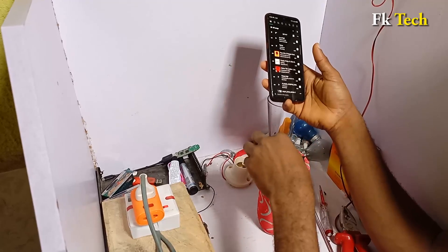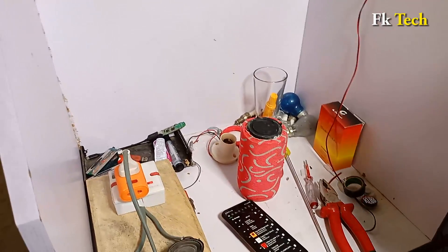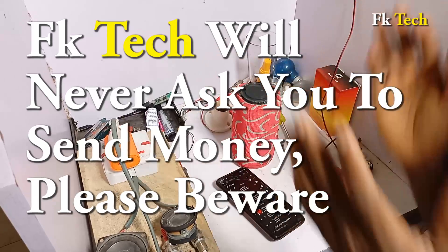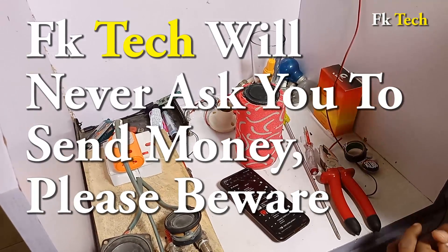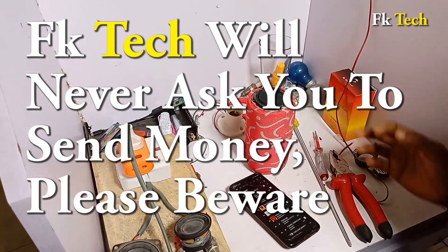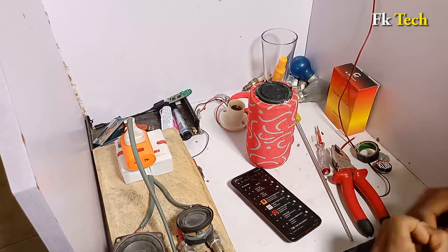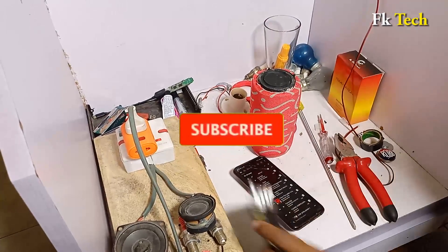Before I go, let me remind you that FK Tech will never ask you to send any money to anybody. If anyone asks you to send money for a spark plug or anything like that, it is not from us — we do not sell anything. If you want to contact us, our number is on screen — you can call or WhatsApp. My name is FK and this is FK Tech. Thank you very much.